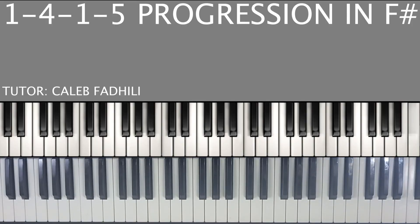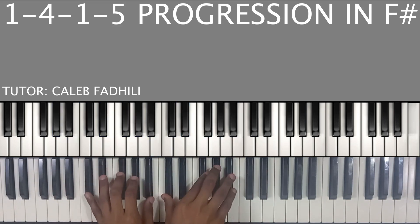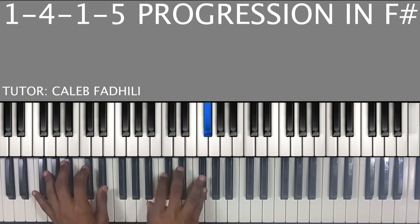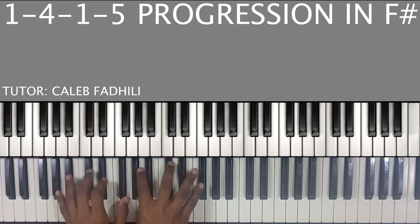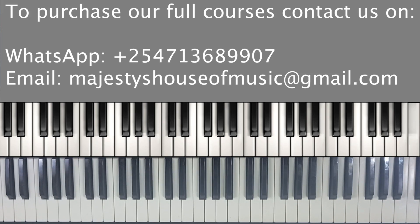Welcome to Majesty's House of Music. We've been doing our 1-4-5 progression in the key of F sharp, adding a few embellishments here and there. Today we are going to go to the next level — we did some embellishments in parts one and two, so let's do part three now.